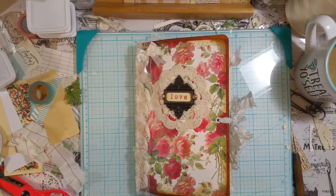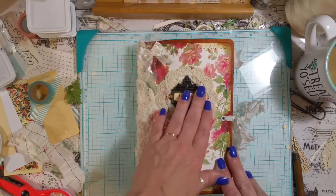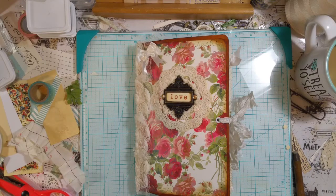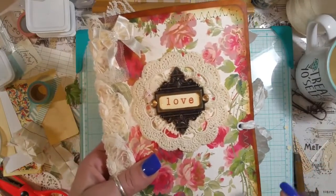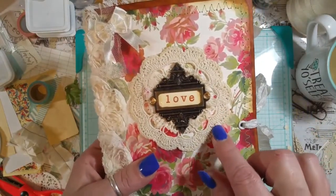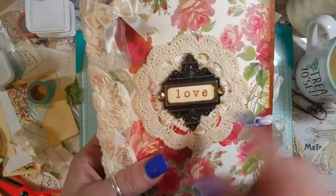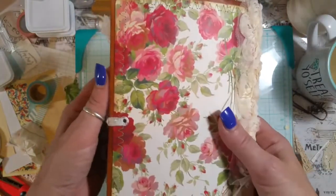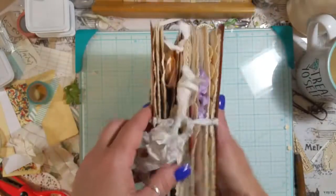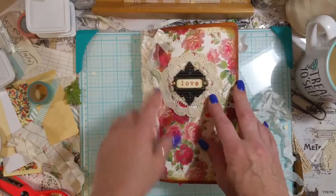Hello everyone, I'm here with the journal share for you. This one is the one I posted a while ago. It's a 9 by 12 clasp envelope and I used some Graphic 45 paper on the front and inked it with Tim Holtz Vintage Photo. I used this vintage doily, a Tim Holtz little plate, and put 'love' in there with a little bow and rosette trim. I super love it.